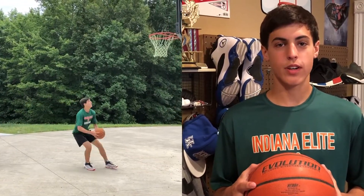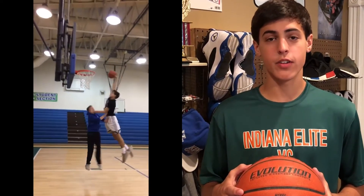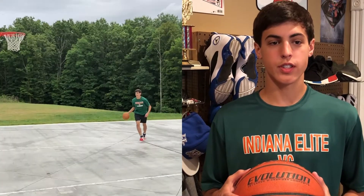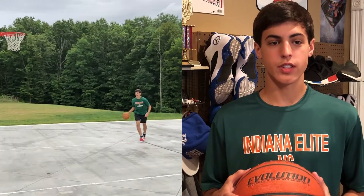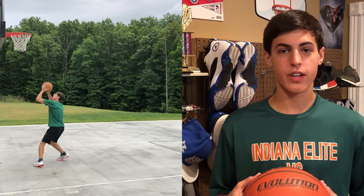I came across the Think Pro website, Vert Shock, and I've been doing it for a while now. My vertical has just exploded like crazy, and I can really just tell a difference. And I've just been dunking pretty consistently now.